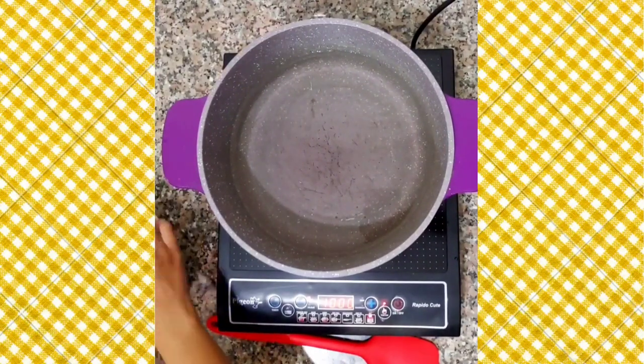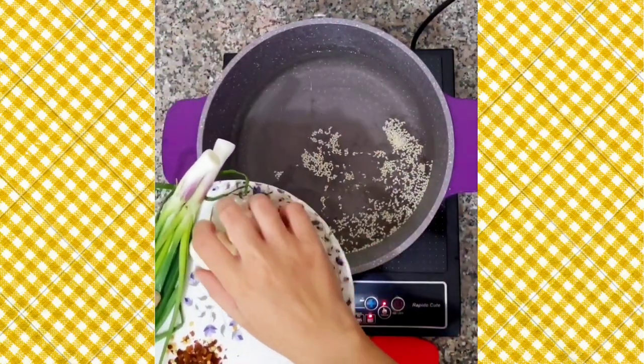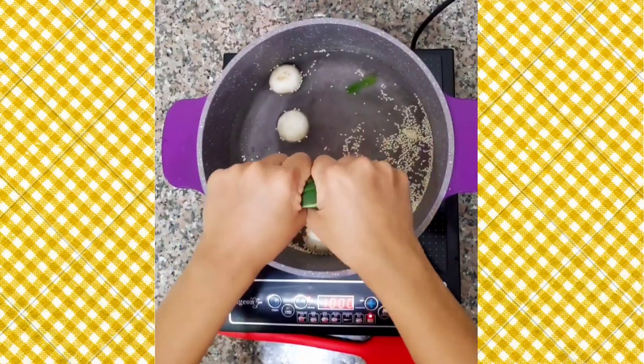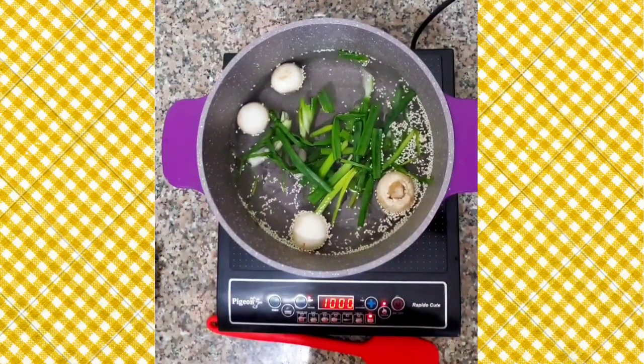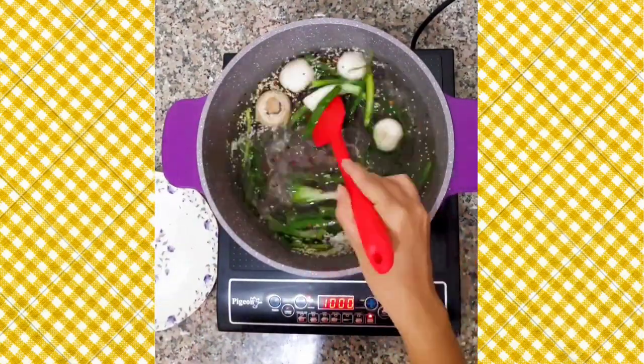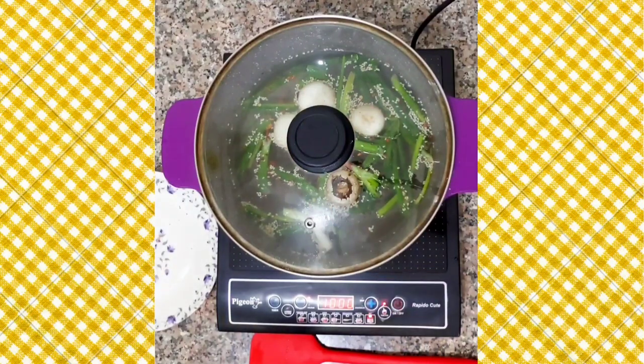Here I have taken around 4 cups of water. Now add in the sesame seeds, mushrooms, roughly break the spring onions and add them. Finally add in the chili flakes, give it a nice stir, cover it and let it boil for 10 minutes.